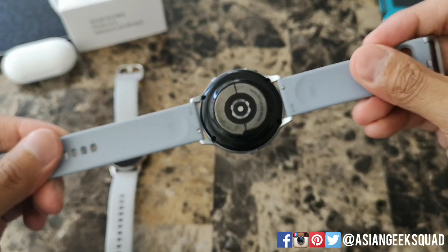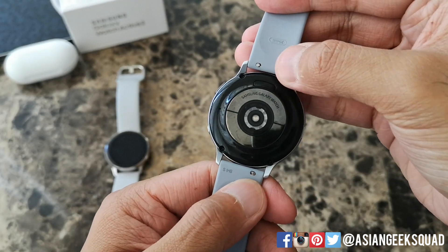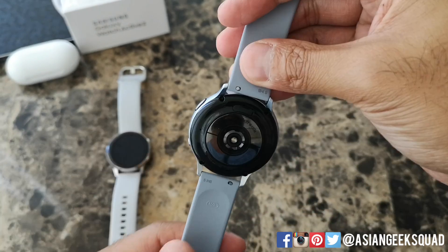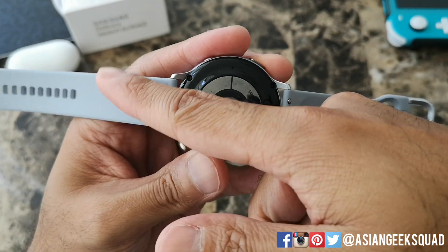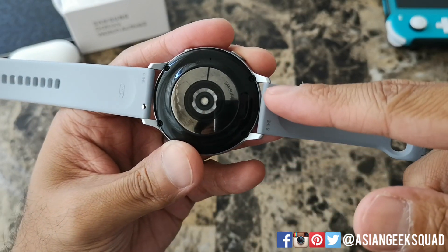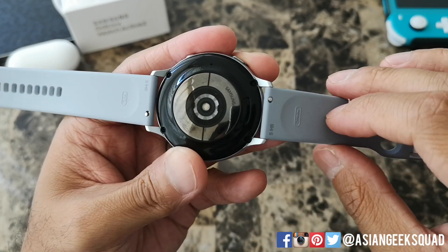To replace the band, just turn it to the back and you'll notice these two levers right here — very small, so they're kind of hard to remove. What I like to do is turn it sideways, and what you want to do is push it towards the middle, so this one will push down and this one will push up.